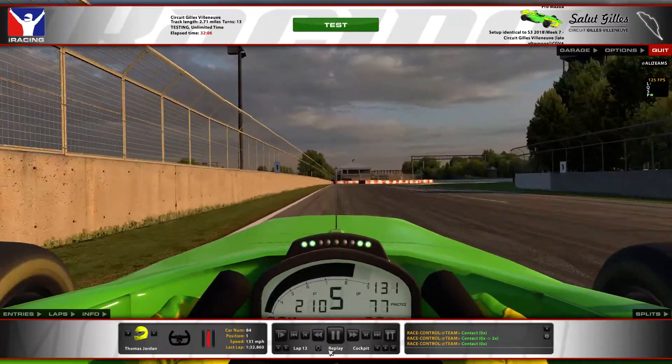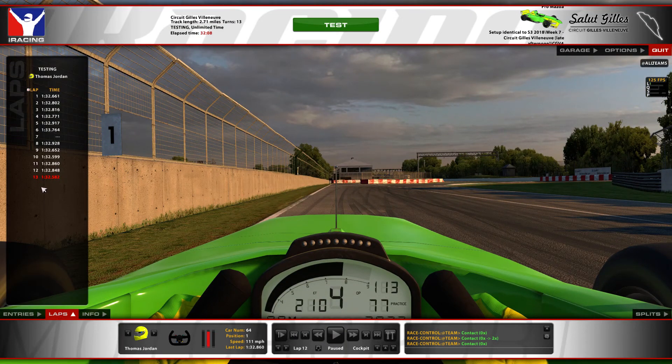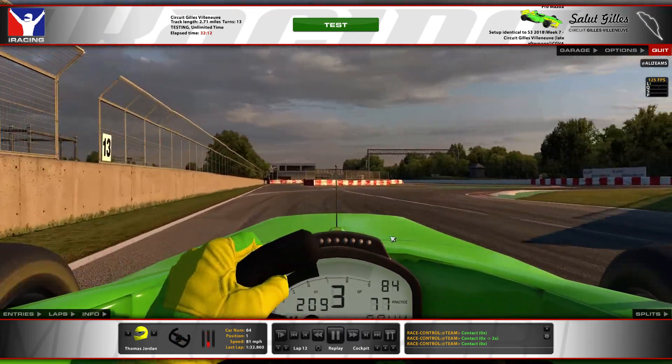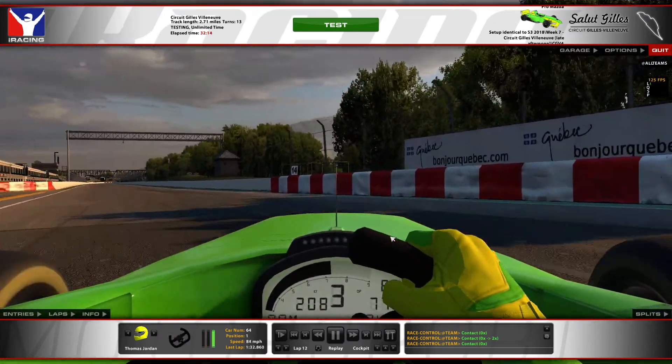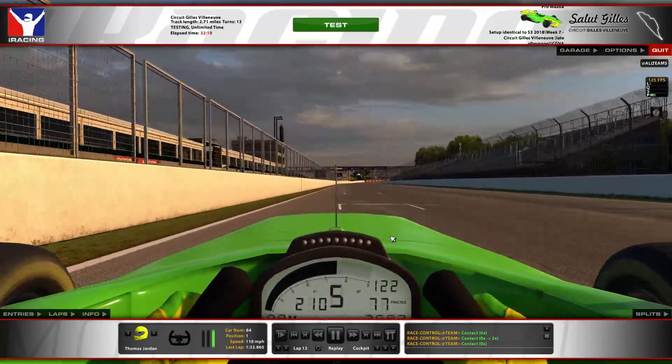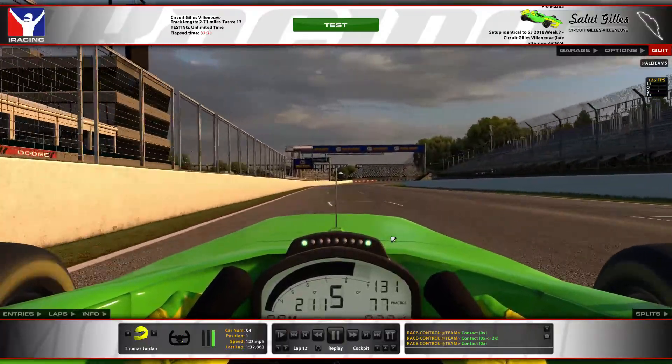Just making sure you get a clean exit. The lap here is a 32.5, which is solid. This is one of those tracks where the lap time really comes down as you get more confidence and push the car more.